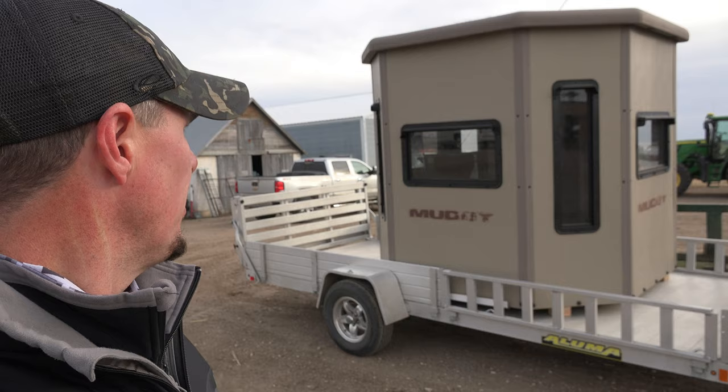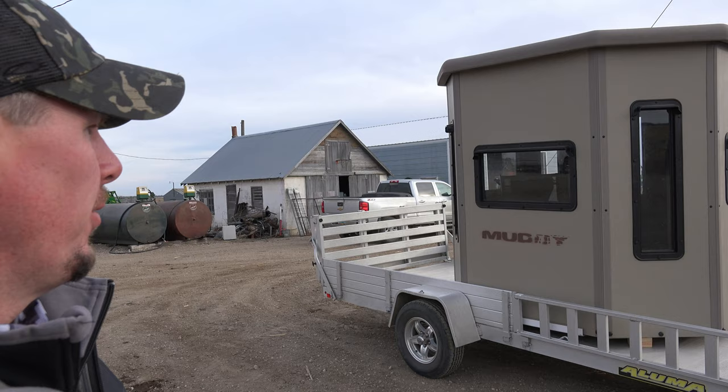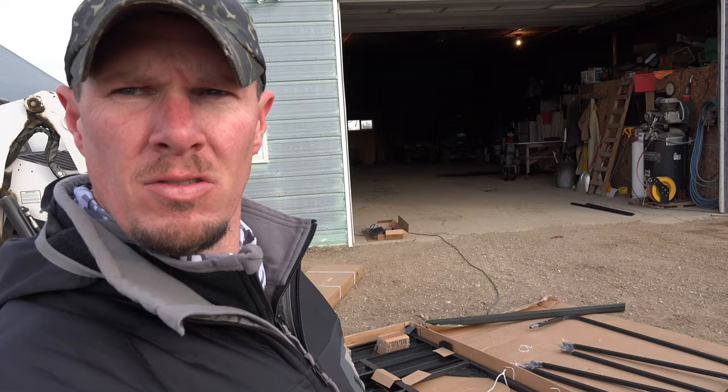Good morning from the farm. This is Justin. Today we're going to be putting together our muddy blind. We ended up with a muddy penthouse from the non-typical food plots guys over in Perham, Minnesota. We're down here on November 14th and we're going to work on putting it up and standing her up for next season. Bear with us and we'll try to let you join along the way.